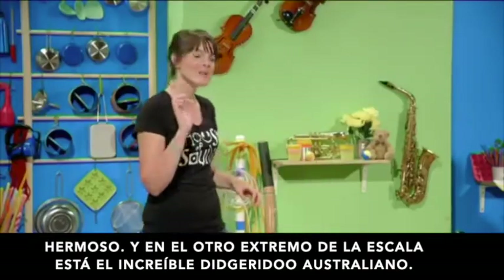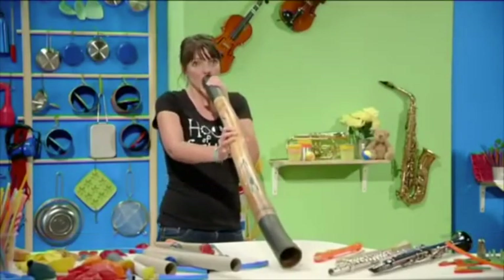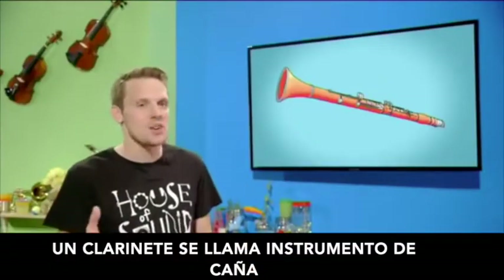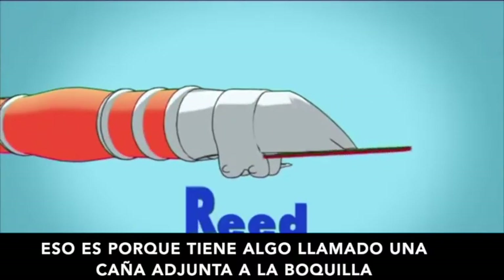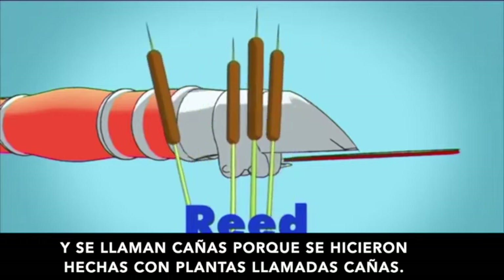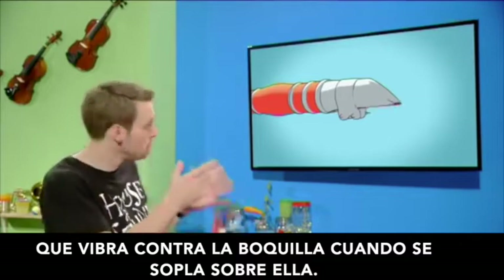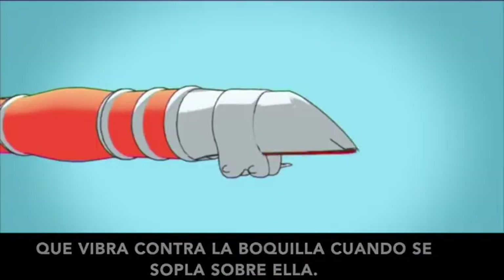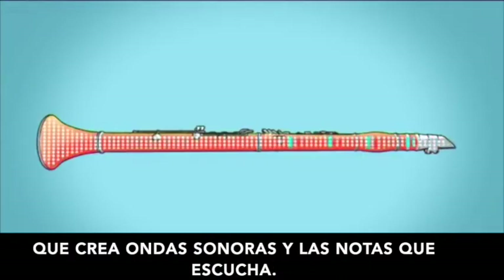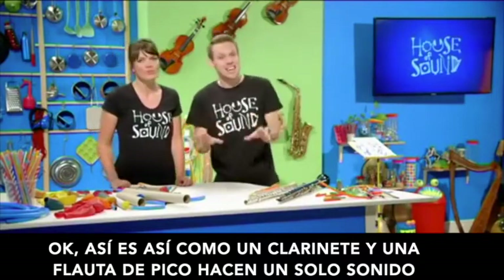At the other end of the scale is the amazing Australian didgeridoo. A clarinet is called a reed instrument, because it has something called a reed attached to the mouthpiece. They're called reeds because they used to be made from plants called reeds. Today, a reed is a very thin piece of material that vibrates against the mouthpiece when you blow over it. This vibration makes the air inside the clarinet vibrate too, creating sound waves and the notes that you hear. So that's how a clarinet and a recorder make a single sound.